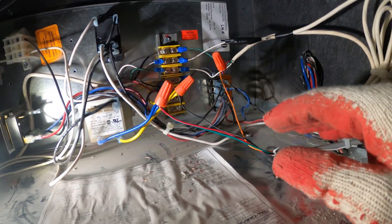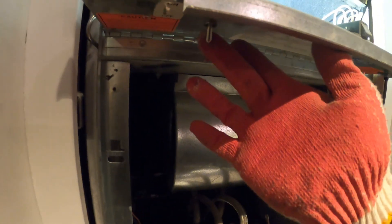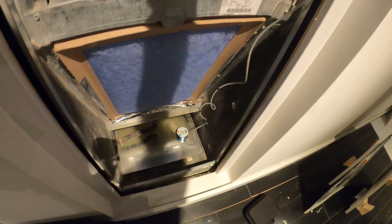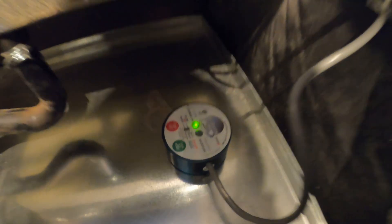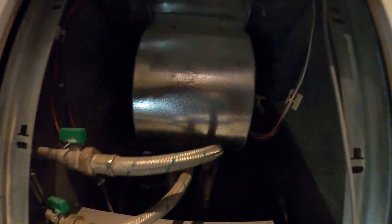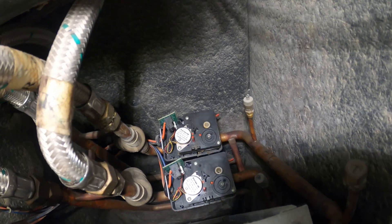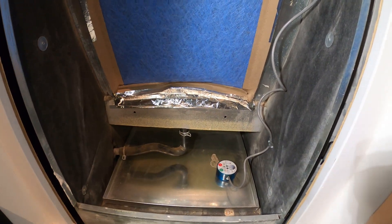So basically now we have everything wired and we're going to flip the switch. When I turn the switch on we should get a green light indicating that we have power and there's no moisture. As you can see, we have a green light. The fan motor just started — it's actually set to heat and one of those valves is opening. Right now we're in function.